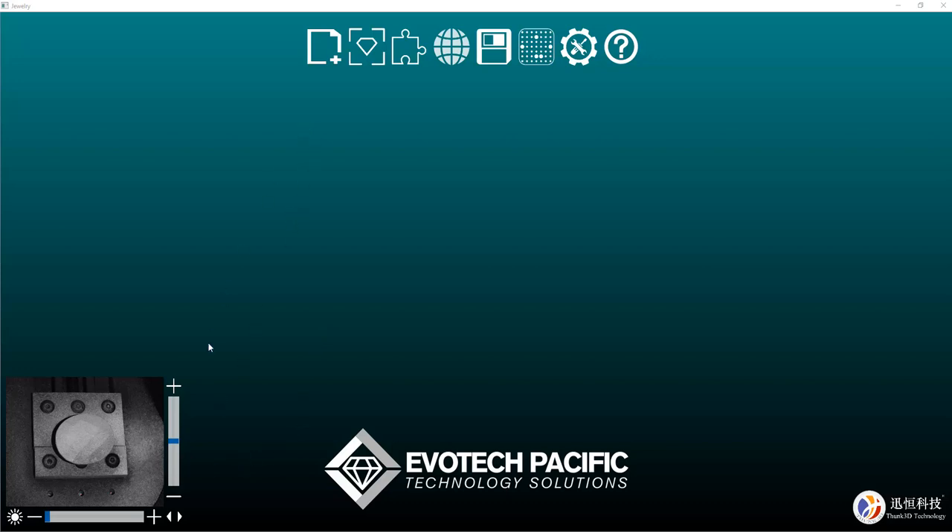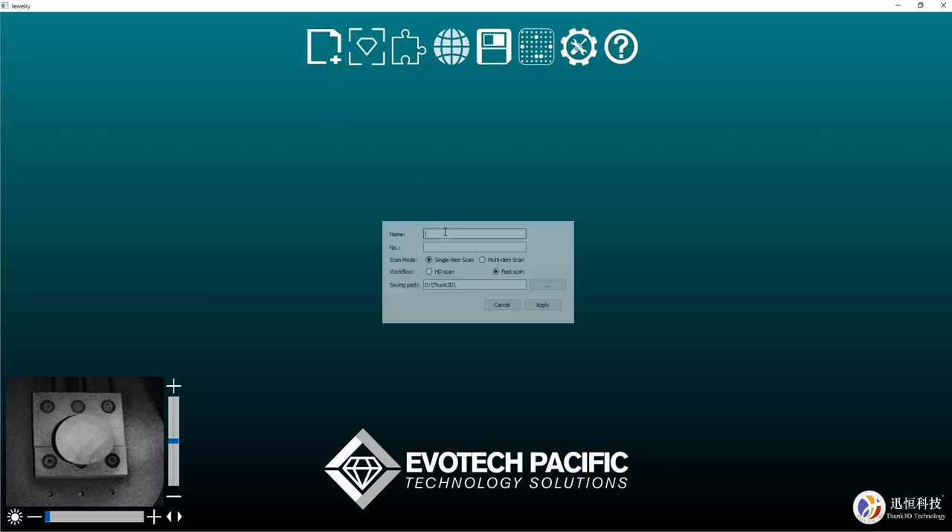So the very first thing we do after we have loaded our gemstone onto the plate, we can click on this part here. We'll give this a name — test gem 1, just call this number 1 — single item scan, HD scan, and we'll hit apply.